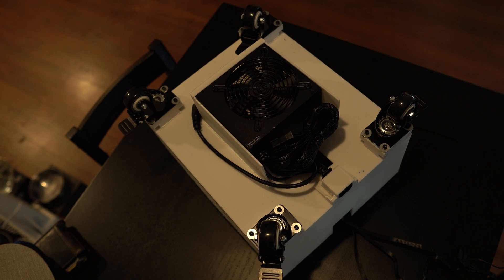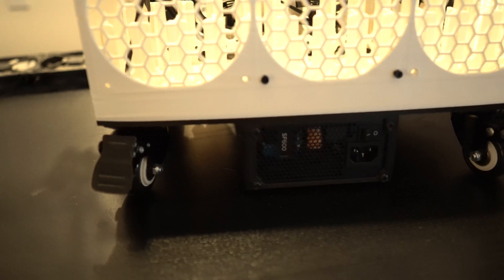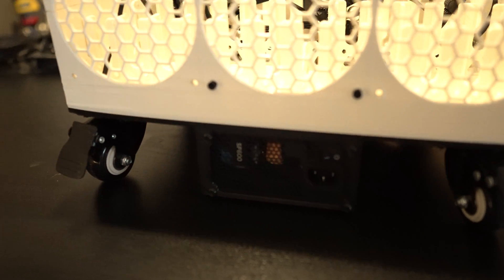Another optional feature are the wheels. I added them to both of my enclosures, as it really makes it a lot easier to move around when it's full of drives. They're locking, and if you add an ATX power supply, you'll want to add the spacers I've included in the design files on Thingiverse. If you add an ATX power supply like the one I used here, you can simply attach the wheels and there will still be sufficient clearance underneath the power supply.